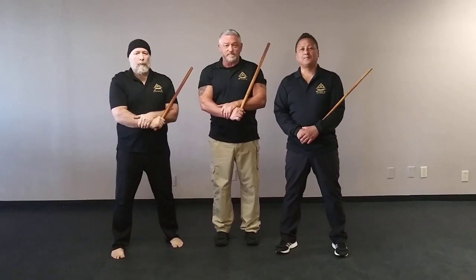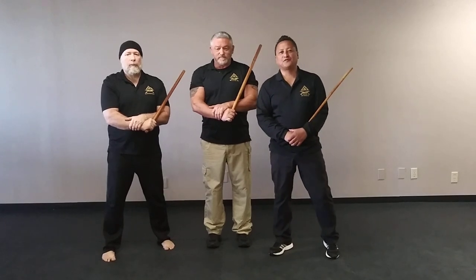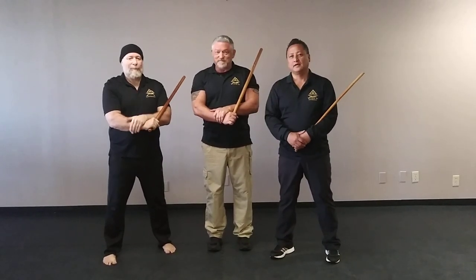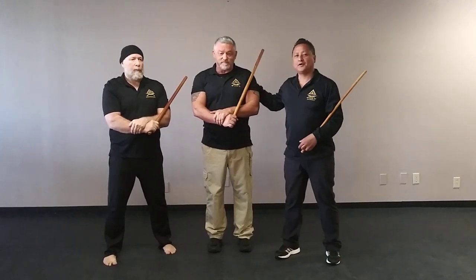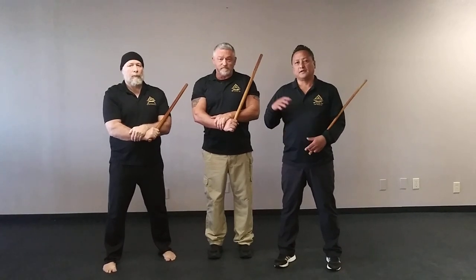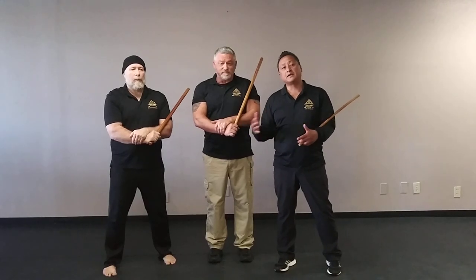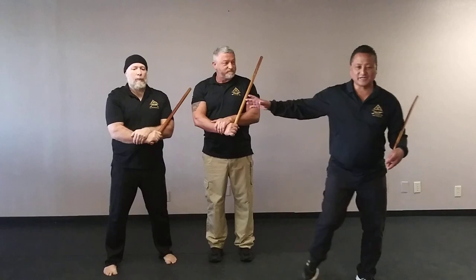Hello everyone and welcome back to our Combat FMA YouTube channel. Today we have a visitor from Moses Lake and Ephrata, Washington State, Guru John. He'll be helping us with today's activity. Of course I always have my partner in crime, Rik. Both of them are going to do the drill. It's called defondo, taught to us by Grandmaster Christopher Ricketts. Rick is going to go over it, explain what he's doing, and then they'll go to medium range or medium speed. I'll come back soon and I'm going to let these guys play.